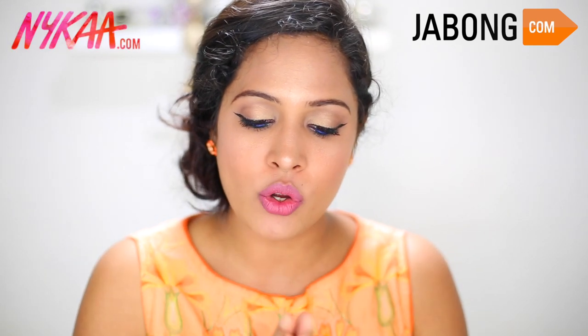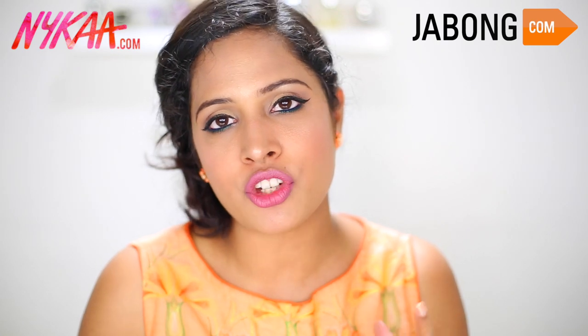I bought some of these lipsticks from jabong.com and some from nyka.com. Nyka and Jabong sometimes have flash sales, and whenever I get a notification about any makeup sale, I notify you girls through my social media — Snapchat, Instagram, Facebook. So don't forget to follow me there so I can let you know about any sales going on, because I want you girls to have the opportunity to buy makeup at a cheaper price — and who doesn't love to save some bucks?